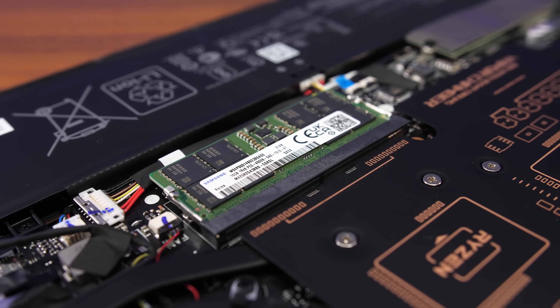The ASUS Zephyrus G14 gaming laptop comes with either 8 or 16 gigs of memory soldered to the motherboard, and it's also got one memory slot for upgrades, but is it something that you really need to have? We've compared 10 games and more to show you all the differences.